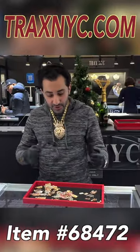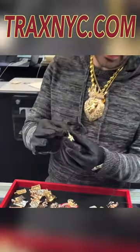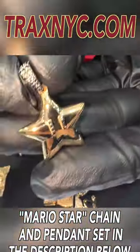These are one of my favorites. We're also going to make sure they're available in a set, so you can get a chain on our website as well if you want it with a chain.